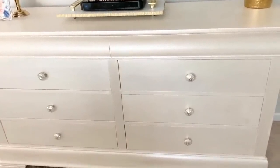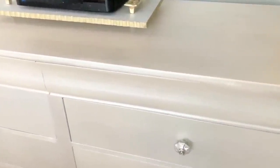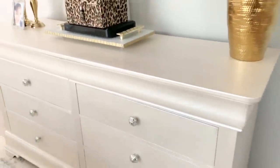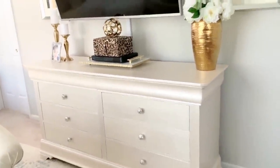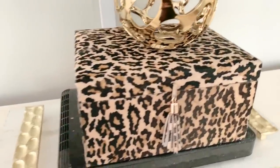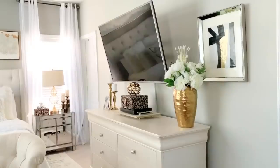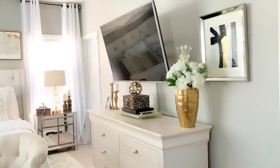Here's my dresser that I painted with metallic paint — it's still holding up really well. There's one scratch on the top so I'm going to go over it again with some polyurethane, but it has held up really well. Here's another one of my leopard print boxes, and I just put a decorative piece on top — keeping it really simple — along with one of my favorite pictures.